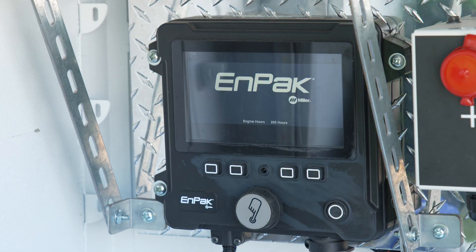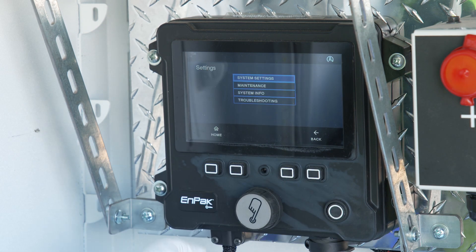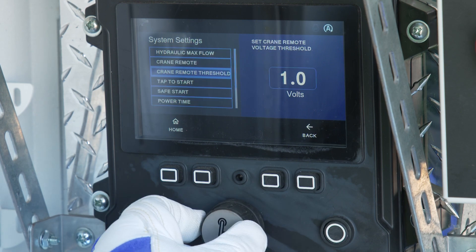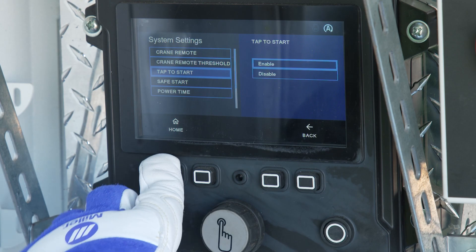So how do you use Tap to Start? First, Tap to Start is turned off at the factory, so you must turn this feature on to use it on your NPAC. Select Enabled under the Tap to Start selection in the System Settings menu.